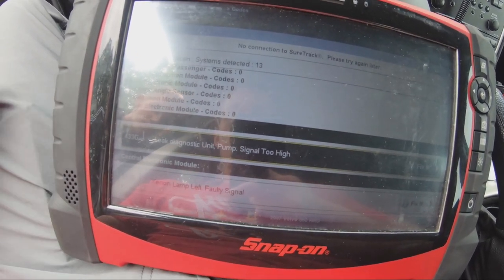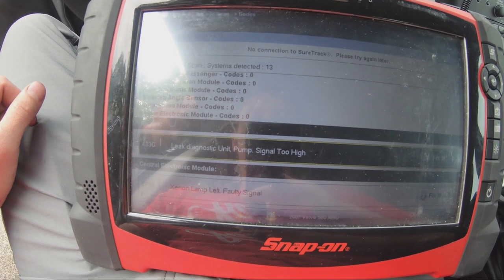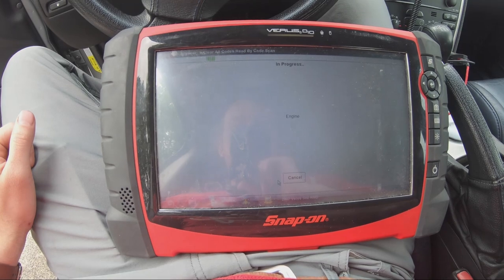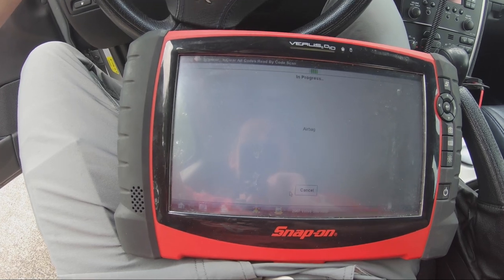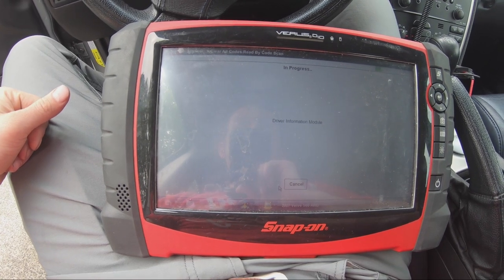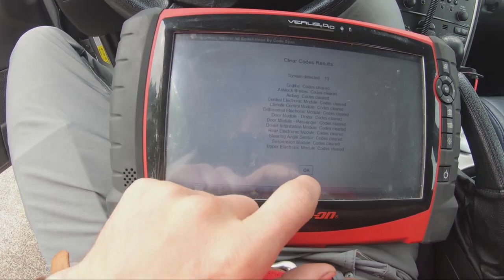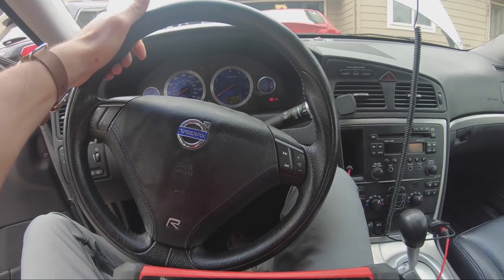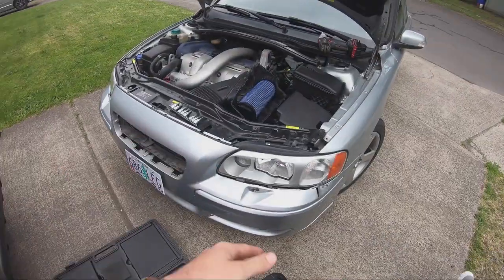Hopefully this code will go away once we replace the pump. We checked the wires to it and everything was good, so it's just the pump itself shorting out internally. I'm going to go back and clear all the codes. We replaced the headlight already, so there was a code for that too since we hadn't cleared codes after that. The engine light will most likely come back before we even receive the pump, but after we replace it everything should be fine.